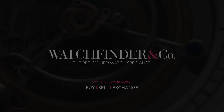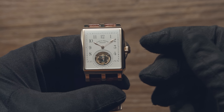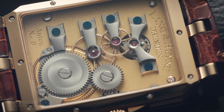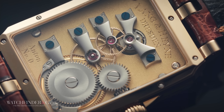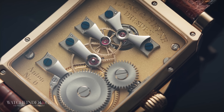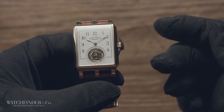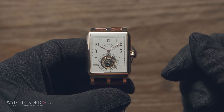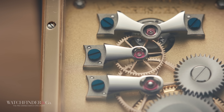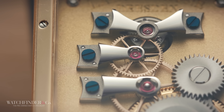To understand why the tourbillon exists, first we need to cover a little background on the mechanical watch. Rather than being powered by a battery, a mechanical watch draws from a coiled spring housed in a barrel. In any kind of clockwork mechanism, that power in the spring needs two things to work: one, gearing that converts the speed and torque to an appropriate level, and two, some kind of resistance to stop it unwinding all at once.